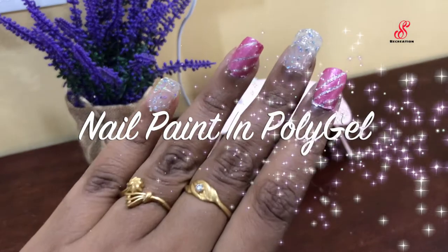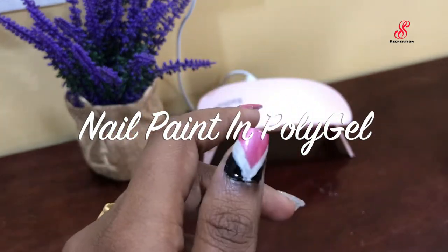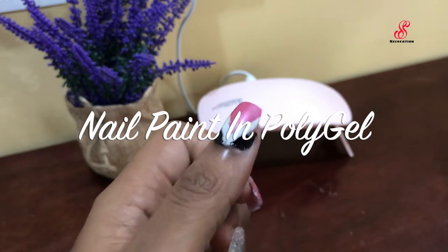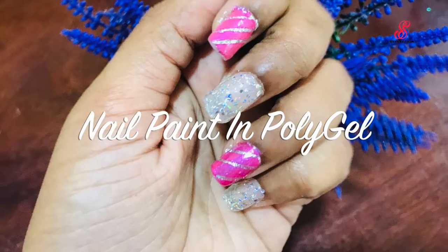Hello friends, welcome to accessory creation. How are you? I am going to show you an interesting video. I am going to show you a poly gel and a normal nail paint.